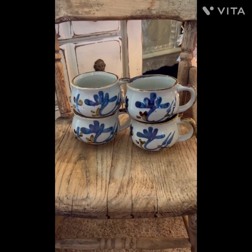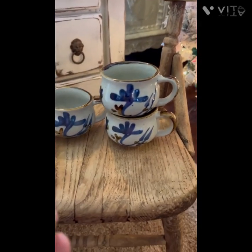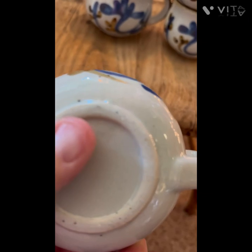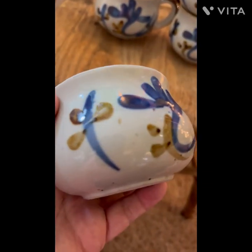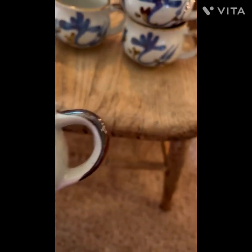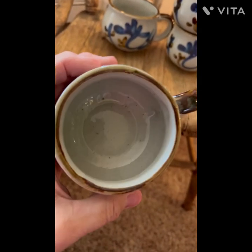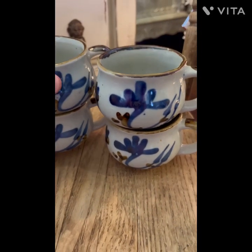Check these out — they're amazing. They're pottery with no markings. This I found out is just food residue — they're hand painted. I just love the shape of them. Little tea cups or coffee cups — just gorgeous. There are four of them.